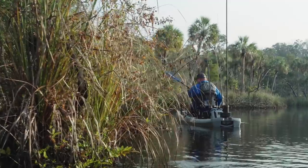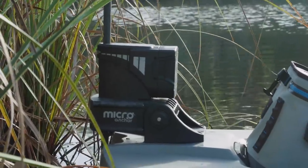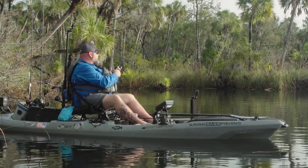All right guys, so we are sneaking into the spot. I'm gonna back up, drop my power pole, drop my anchor wizard, lock myself in place, and then we're gonna see if we can't hook a snook.